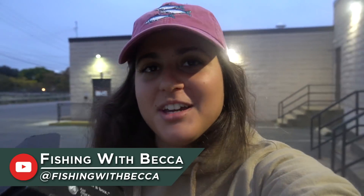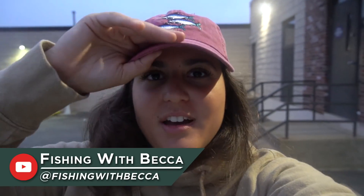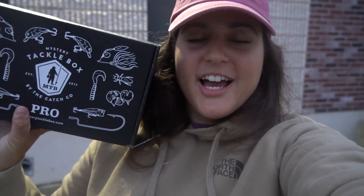Welcome back to the Mystery Tackle Box YouTube channel. My name is Becca. I make content over on Fishing with Becca — if you want to go check out my channel, it'll be linked down below. But today I'm going to be filming a video for you guys on this channel. So today I'm going to be taking my Mystery Tackle Box and we're going to be doing the roulette wheel fishing challenge.